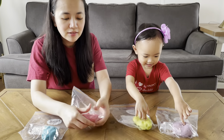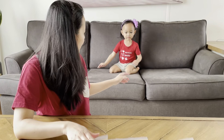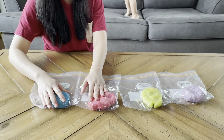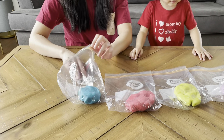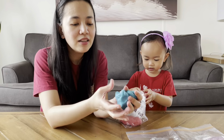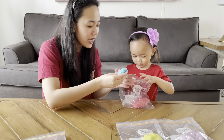After kneading for around 2 to 3 minutes, this is our final product! We used around five to six drops of food coloring to get the desired color, but you can add more if you need more color. Look, it's a very soft play-doh — it's really nice to play with!